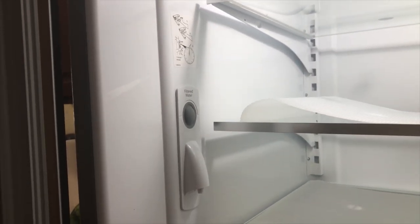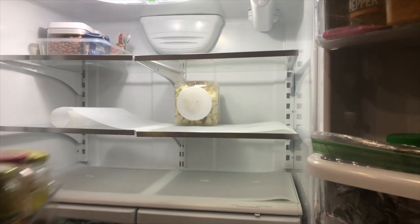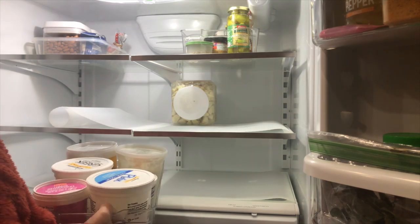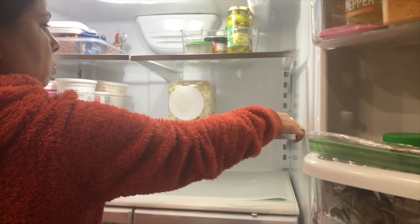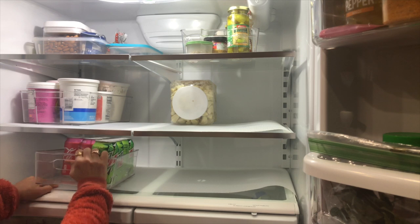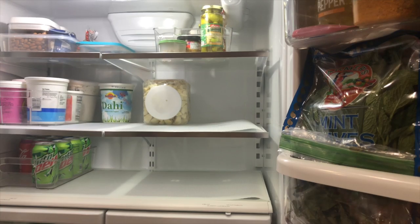Someone asked if this fridge has a water dispenser — yes it does, but it's inside rather than on the door like traditional fridges. Now I'm going to organize everything back as it was. These acrylic baskets are so helpful — I can put so many things in one basket and it's easy to grab whatever I want. I can't wait until Ross opens so I can buy more, because I think I can find them cheaper there than on Amazon.